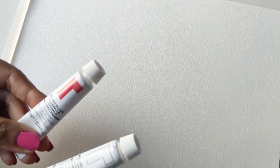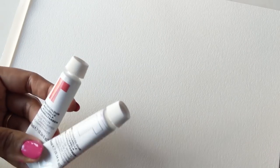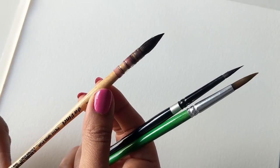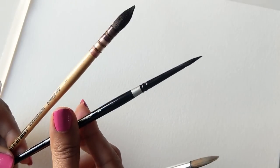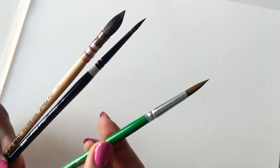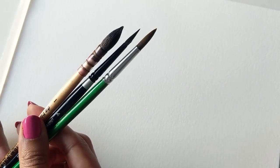To start off, I'm going to be using my Reeves watercolors — crimson blended with white. For brushes I'm using my old faithful, the squirrel mop, my silver black velvet four, and a regular nine. So I'm going to mix them and I'll be right back.